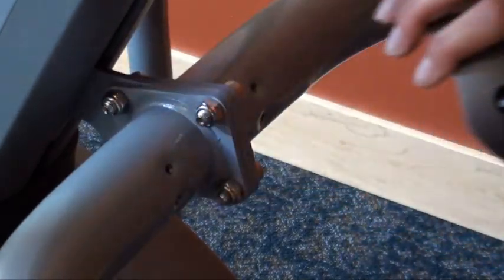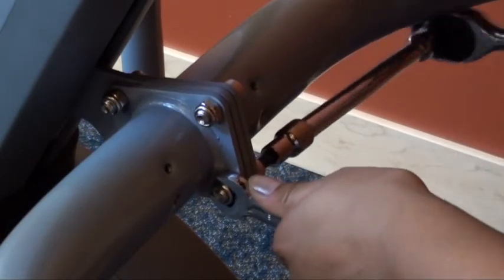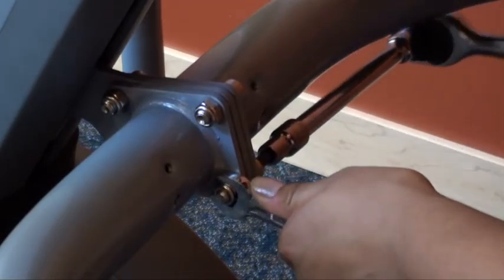Finally, remove the elevation bracket cover to tighten the bolts on the elevation rack, with a 6mm Allen key and a 13mm wrench. Take care.